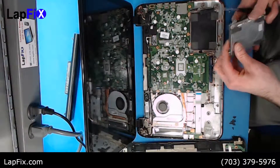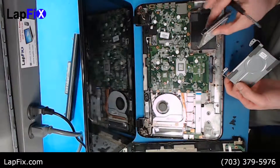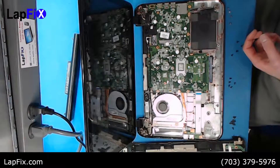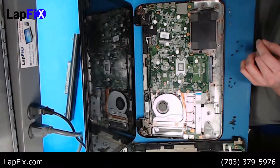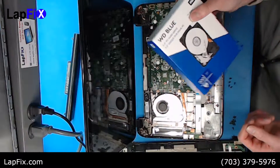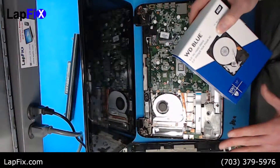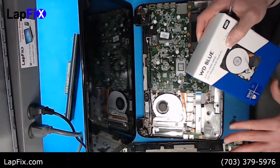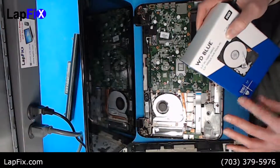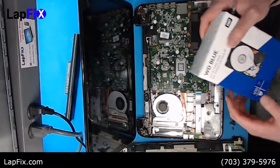Once you get the four screws out, the shield should just come right off. Remember the orientation — that's where the back is — so you want to install the next hard drive the same way. For this particular case we're putting in a Western Digital mechanical hard drive. We do recommend going SSD, but our client needs a bit more storage. It's only 500 gigs, but it's cost effective and pretty cheap.